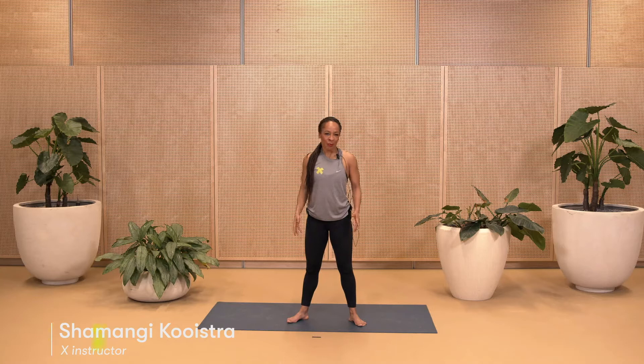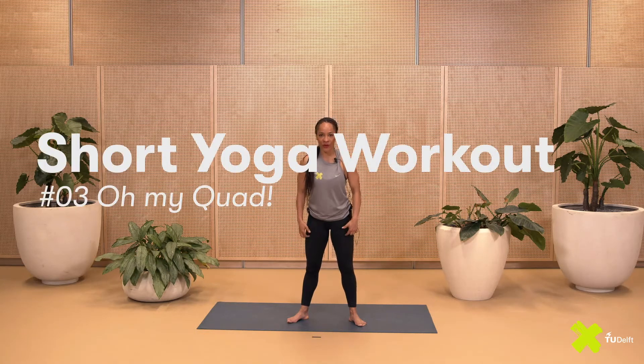Hi everyone, my name is Shimangi. In this stretching session we're going to put the emphasis on the front of the thighs.